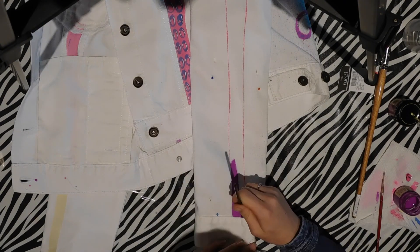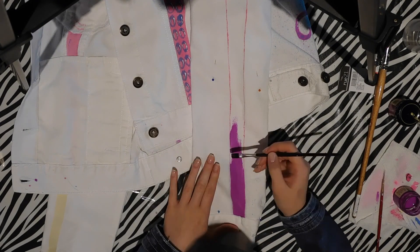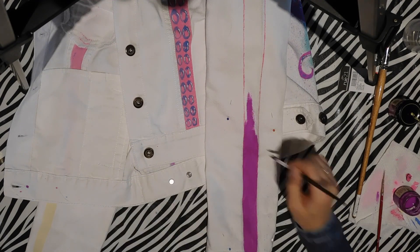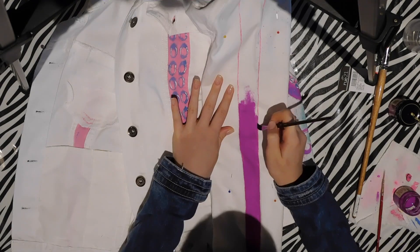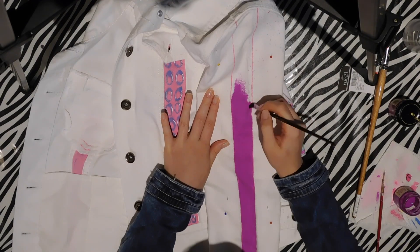I outlined along the edge of the masking tape, then peeled it off and threw it away. You can also check from side to side as you go to make sure it's the same from sleeve to sleeve. Then I filled that section in with purple.